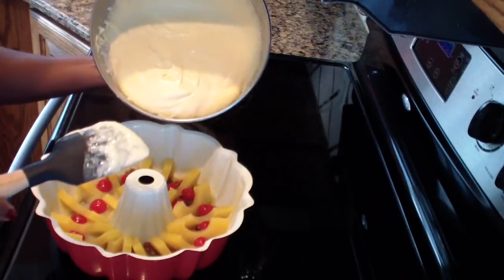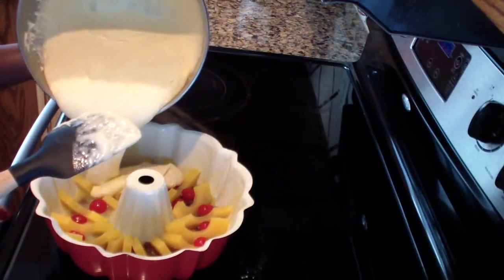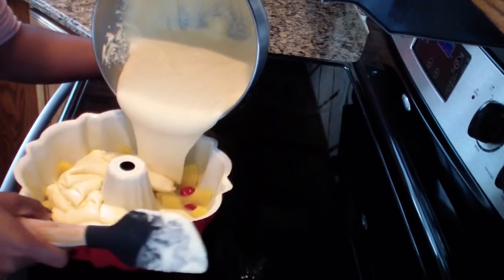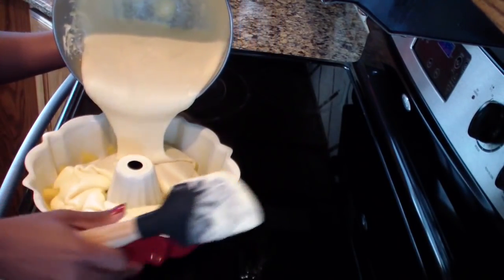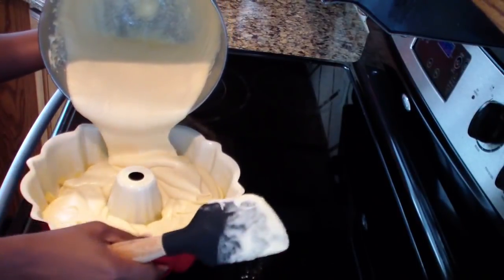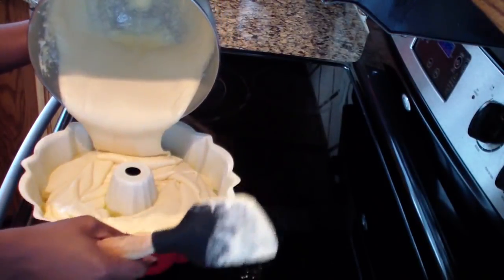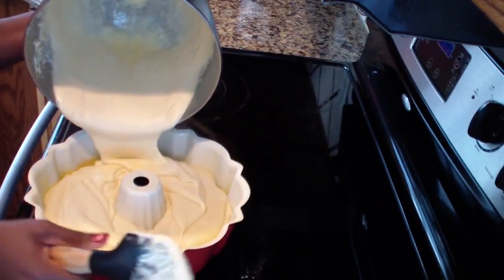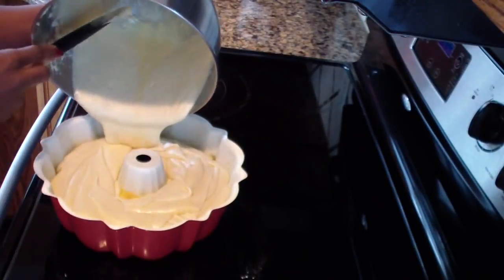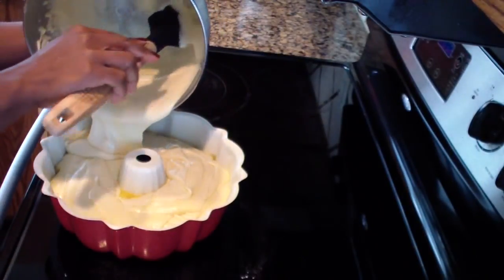Now it's time for the exciting part where we pour in the batter nice and even. If you haven't already, please go follow me on Instagram, like my Facebook page, come snap with me on Snapchat, and also go check me out on Twitter.